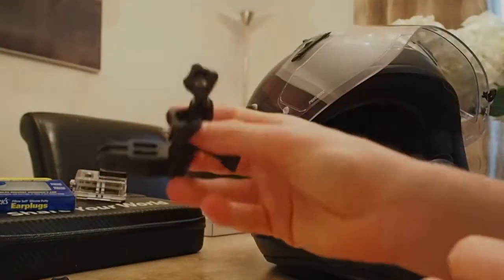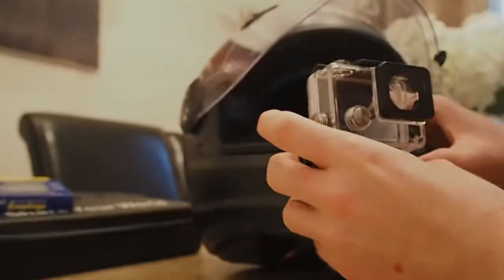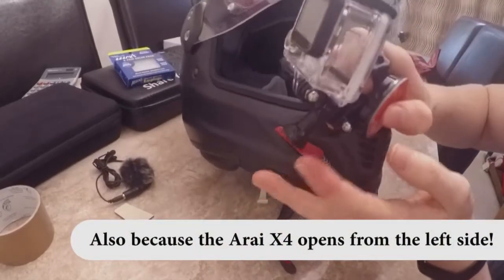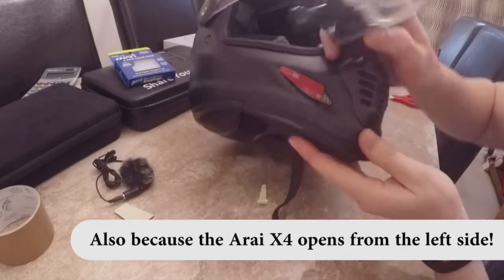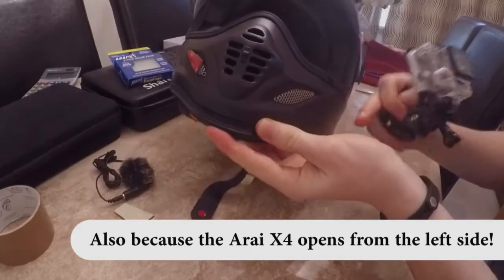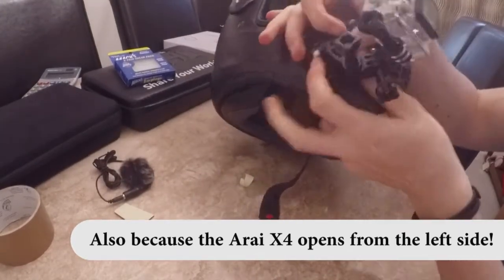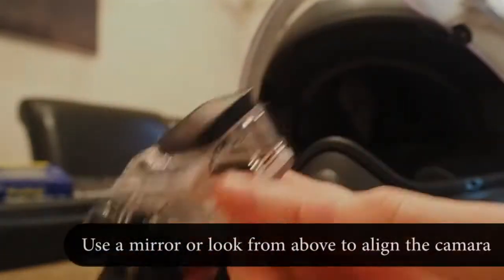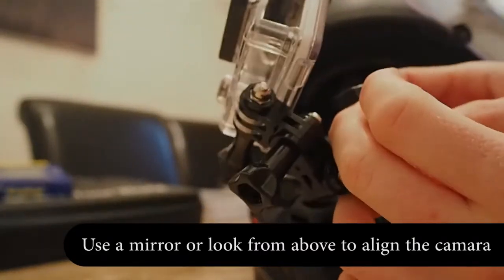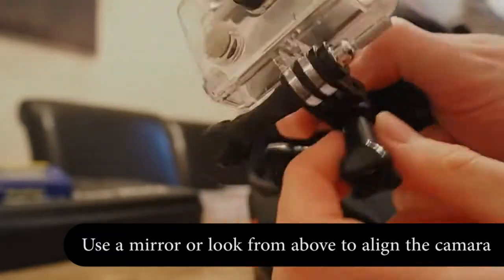The most important part before you stick anything on is to get your parts together and see how you want it fitted — I've already connected mine to save time. Once you've got it set up, fiddle around with the helmet. I prefer it on this side because with a GoPro you need to connect your audio cable to this side, so it runs down here. Whatever side you prefer, use a mirror to see where it sits best and check it's straight from the top.